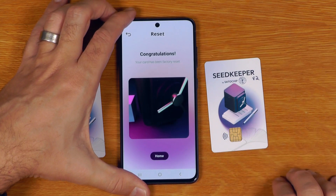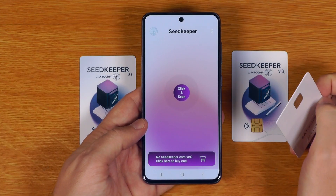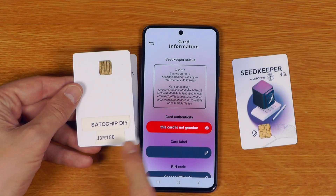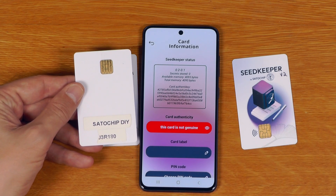That card is now wiped and back to the beginning. This app also works just the same with DIY cards, with the only difference being that under card information, DIY cards are not shown as genuine — which is exactly what we'd expect. The key thing here is that while retail cards cannot be upgraded from v1 to v2, if you have DIY cards and at least one spare Java Card, you can flash the new v2 firmware onto it and then use the backup tool to clone all the seeds from your existing v1 SeedKeeper to your v2 DIY SeedKeeper.